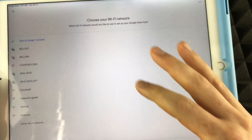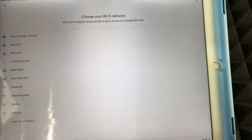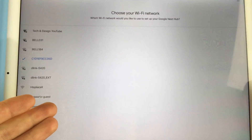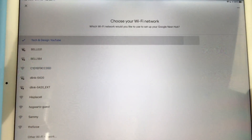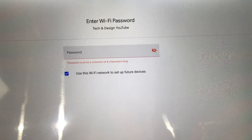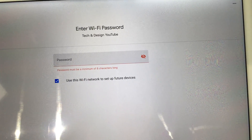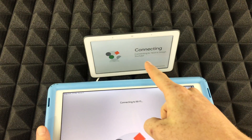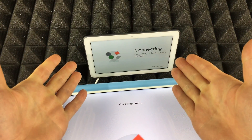Now I'm going to choose my Wi-Fi network — mine is 'Tech and Design' — and hit Next. Your password field will be for your Wi-Fi password. Once you put in your Wi-Fi password, you should see a confirmation screen on your phone, and on your Nest Hub you should see the connection progress as well.